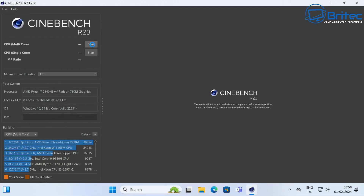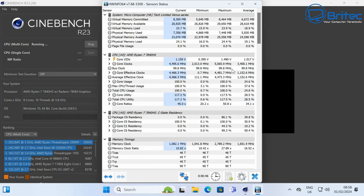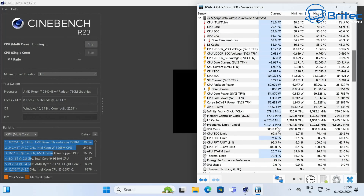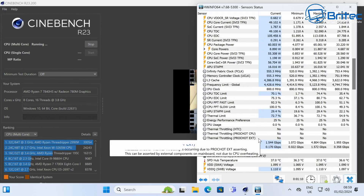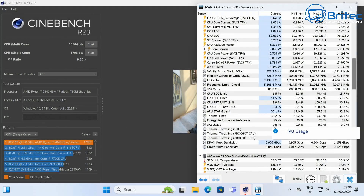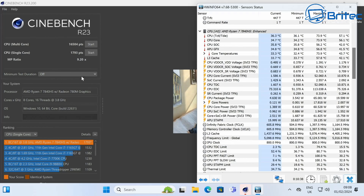For Cinebench R23, I'll show you the hardware info and temperatures alongside the test, because a lot of people are concerned about thermals on mini PCs. You might expect thermal throttling or overheating, but I can confirm there was none. The Cinebench R23 multi-core score is 16,504 with no overheating and no thermal throttling — very impressive. Single-core comes in at 1793, again with no thermal throttling.